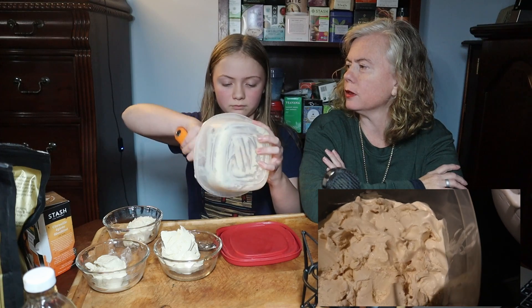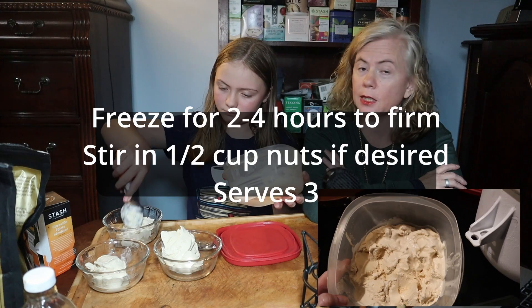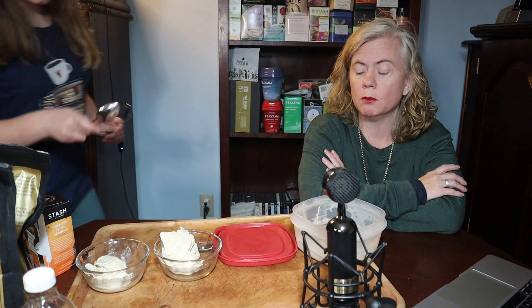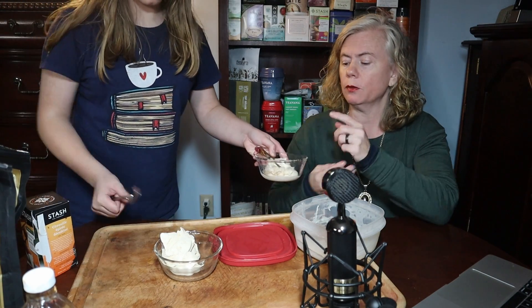There's monk fruit in it, right? Yeah, there's some sugar in it, which is another reason I don't want a whole bunch of it. Here's Daddy's.